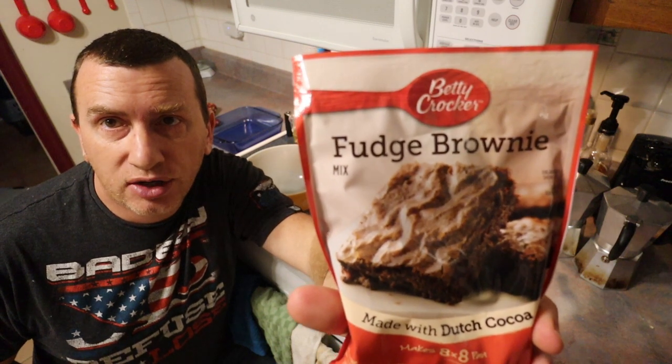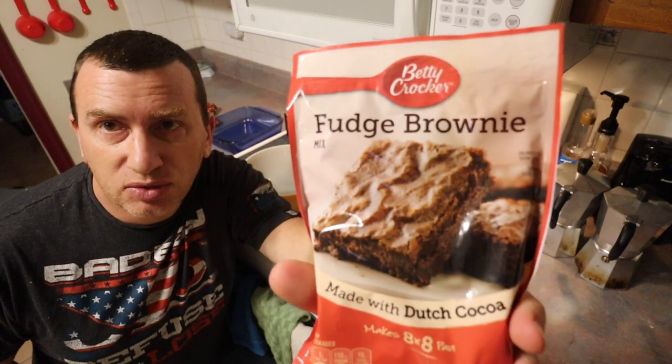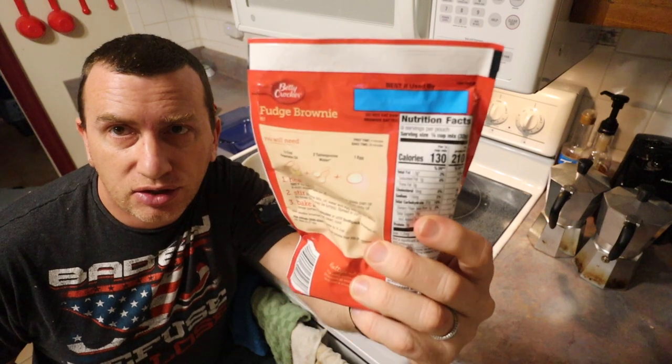Hey YouTube, we're going to make Betty Crocker fudge brownies. This is the mixer we're using and here are the instructions.